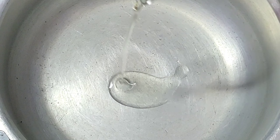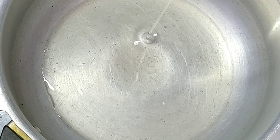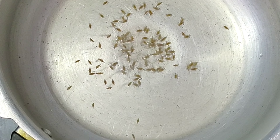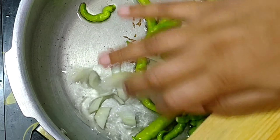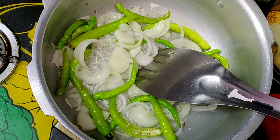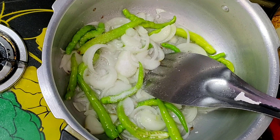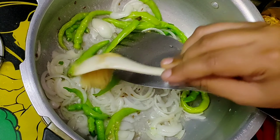In the pressure cooker, add heat and add the oil. Add 1 tablespoon of garlic and add the onion. Add 2 to 3 teaspoons of salt. Fry the onions and then add 1 spoon of ginger-garlic paste.